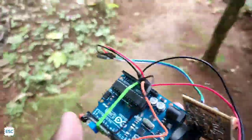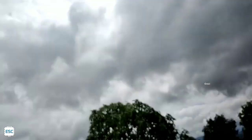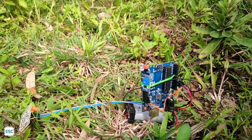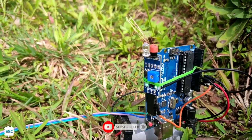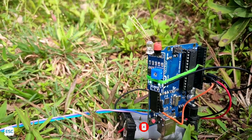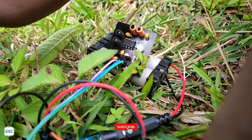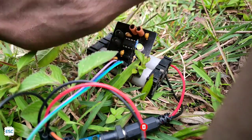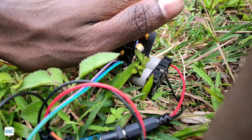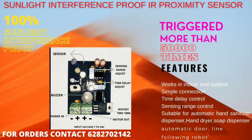Now let's go outside and check again. You can see our mega villain — sunlight — over there. This is the ready-made module: you can see it's already triggered without any obstacle. Now let's check our handmade sensor. You can see the perfect working of our handmade sensor — there is no false trigger, everything is working perfectly. This module is specially designed for outdoor applications like hand sanitizer dispensers and line follower robots.